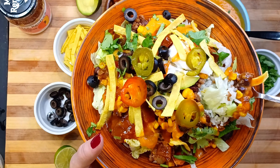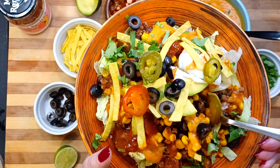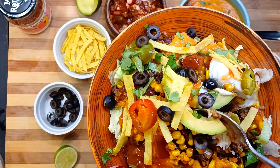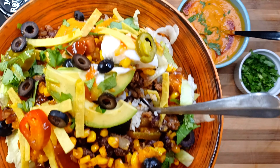Tired of the same old boring burrito bowls? Adios Chipotle, because today we're going to create a hearty meal that's delicioso and satiating.